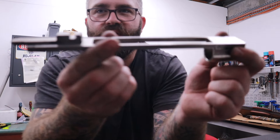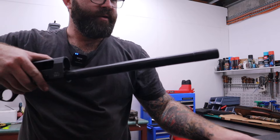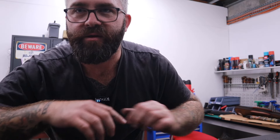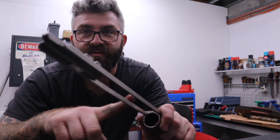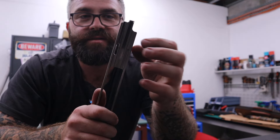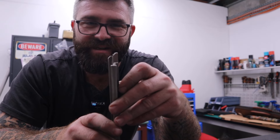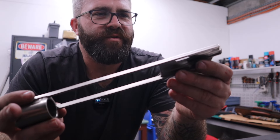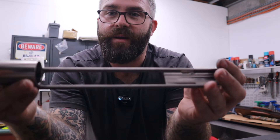Where all the friction for this type of shotgun comes from is your action bars and where they ride inside the receiver. You can see there are cutouts in there, and if you put the action bar back on you can see where it goes inside and there are rails all the way up inside the receiver — that's where your friction comes from and that's where you need to lubricate. Because it's very hard to get your fingers up inside there, it's easier to pull it out and lubricate the sides of the rails. There's also a little bit of friction on the bottom from where the hammer rides and where the shell lifter hits.